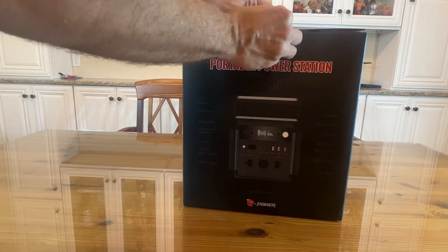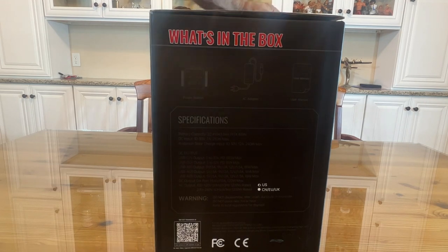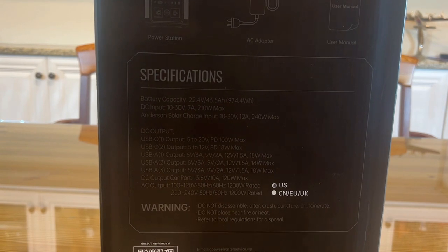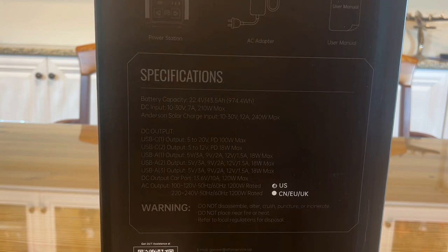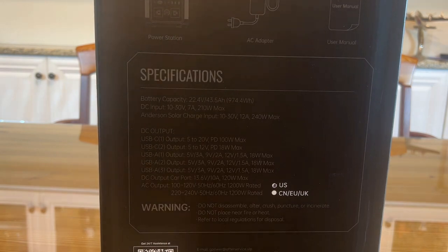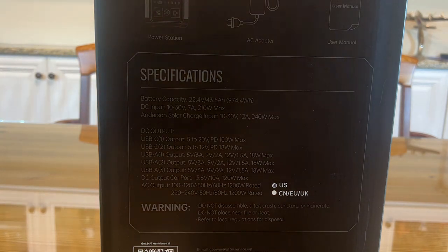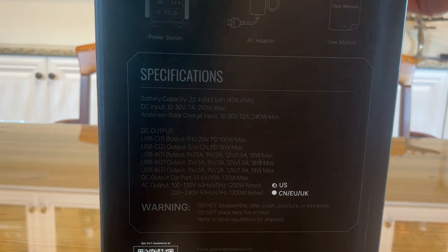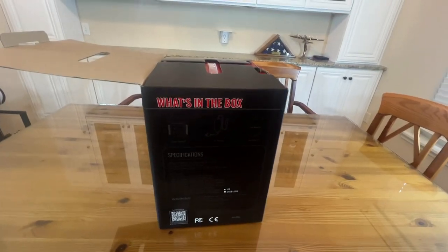Also inside it shows the specifications. It's got a 22.4-volt battery and 5Ah capacity. Really a fantastic product overall by the good folks at G-Power. G-Power is well known for high quality products and has been delivering great stuff time and time again. Let me back the camera up so you can see this up close and personal.